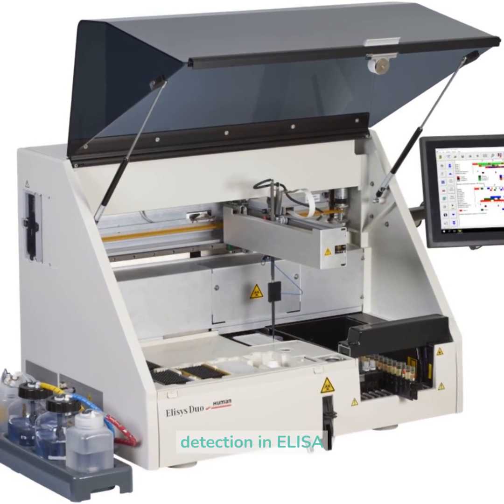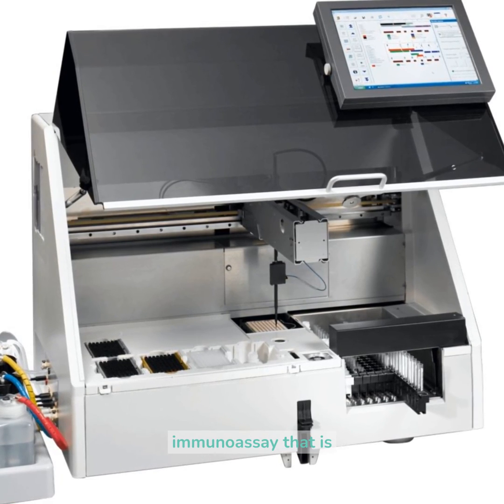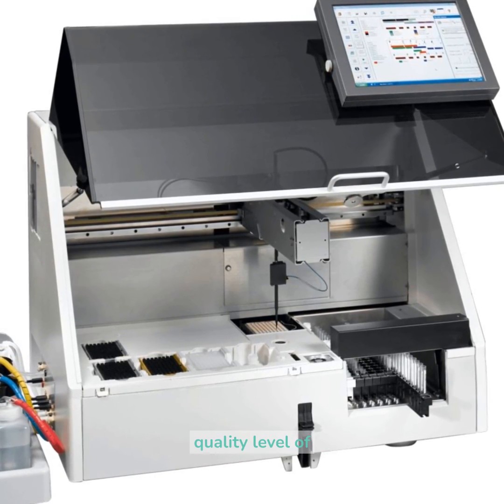What is detection in ELISA? Protein-connected immunosorbent measure, ELISA, is a marked immunoassay that is viewed as the highest quality level of immunoassays.